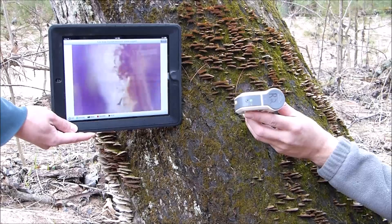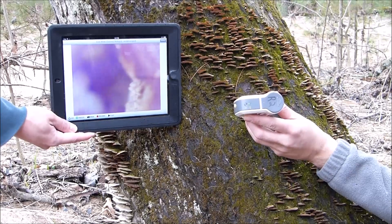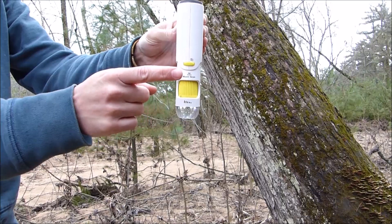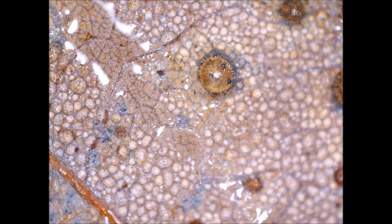The digital microscope provides a live feed view of what is being inspected. There is also a camera feature on both the microscope and the WiViewer app. The student can snap pictures or record videos of what is being viewed and store them on the iPad to save these digital artifacts for later use.